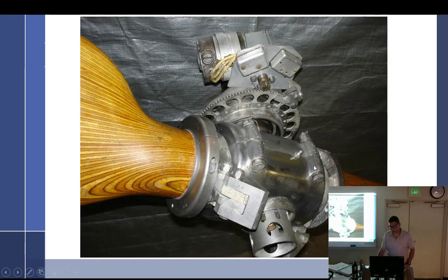Also, there's a zerk fitting which means it takes grease. You can really ruin a prop with improper greasing.